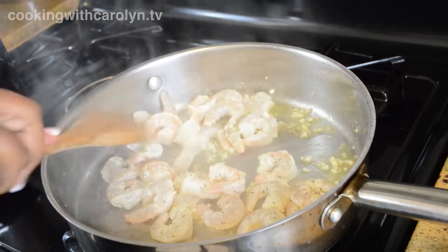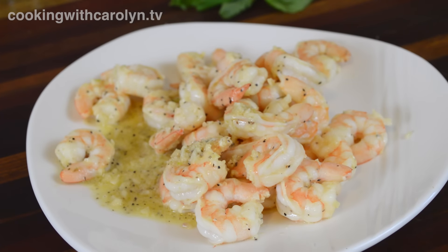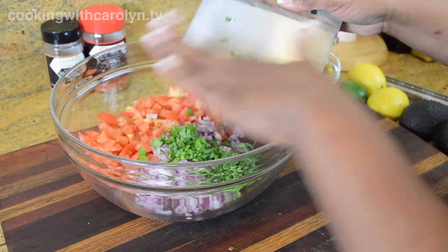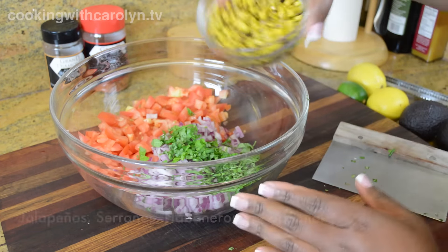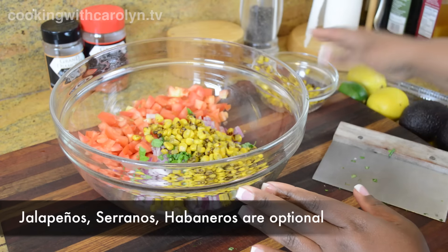Once the shrimp are done, move them to a plate along with the olive oil and all of the garlic and let everything cool while you finish chopping the rest of your ingredients. I went ahead and chopped up all of my basil, then I'm going to add some fire roasted corn — it's frozen, I get it from Trader Joe's. Just thaw it out and add it in.